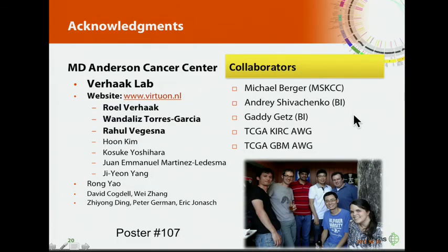I want to thank all the people involved in this project. PRADA was developed in the Verhaak Lab. I particularly thank Wandaliz Torres-Garcia and Rahul Vegesna for their enormous contributions. I also thank collaborators within and outside MD Anderson, including Michael Berger from MSKCC, Andrew Zwaenepoel and colleagues from the Broad Institute, as well as the TCGA kidney working group and GBM working group.